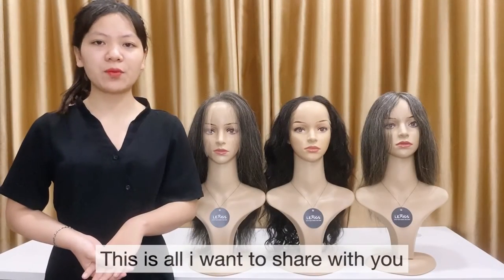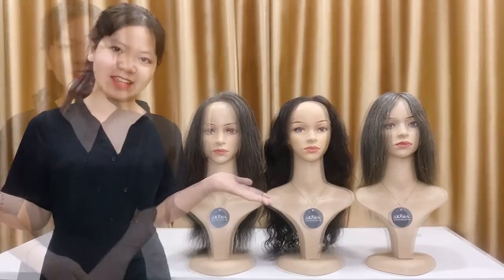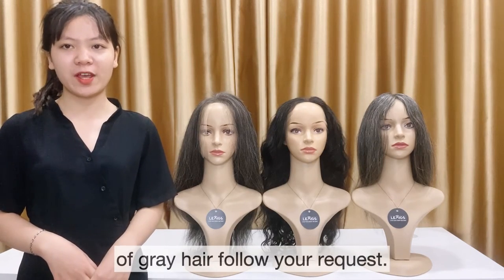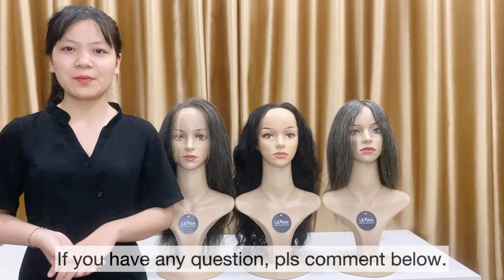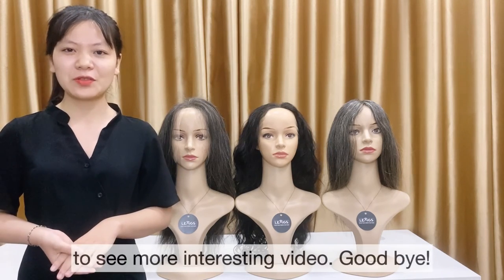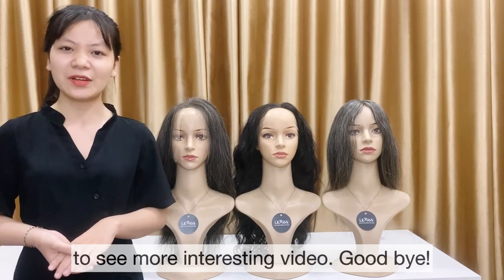This is all I want to share with you about grey color today. We can make the proportion of grey hair follow your request. If you have any questions, please comment below. Don't forget to like and subscribe to my channel to see more interesting videos. Goodbye!